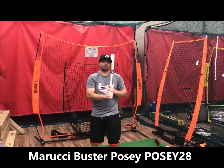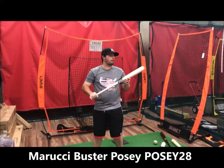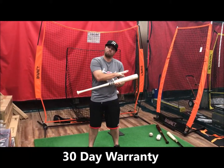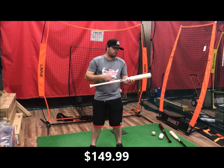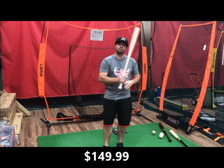Hi guys, RJ here again with Bases Loaded trying out the Marucci Posey 28 — a great bat, kind of like the c243 model. It has a loaded barrel, big barrel, traditional handle, not really a tapered knob, bone rub — beautiful look, just like the Posey model that he uses. Good pop; gonna take a couple swings with it.